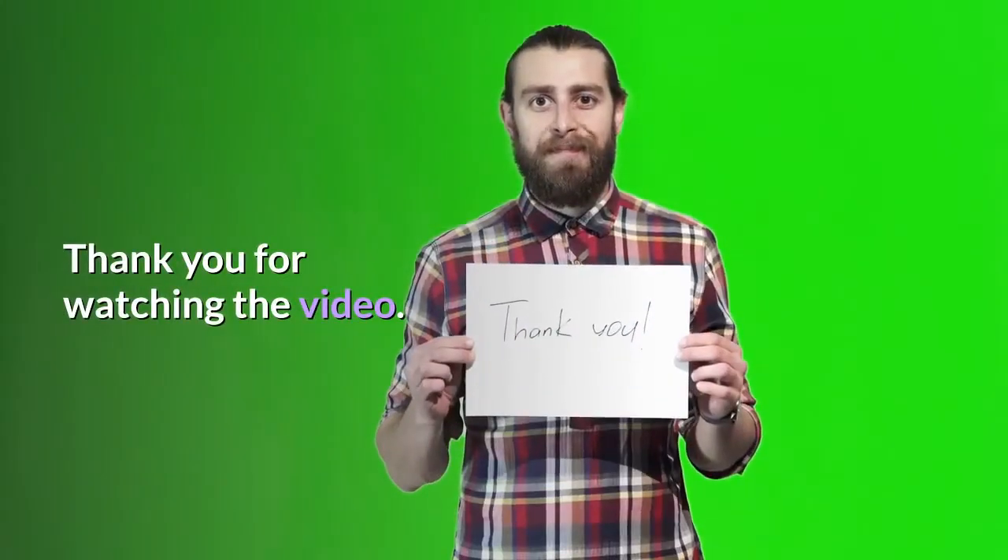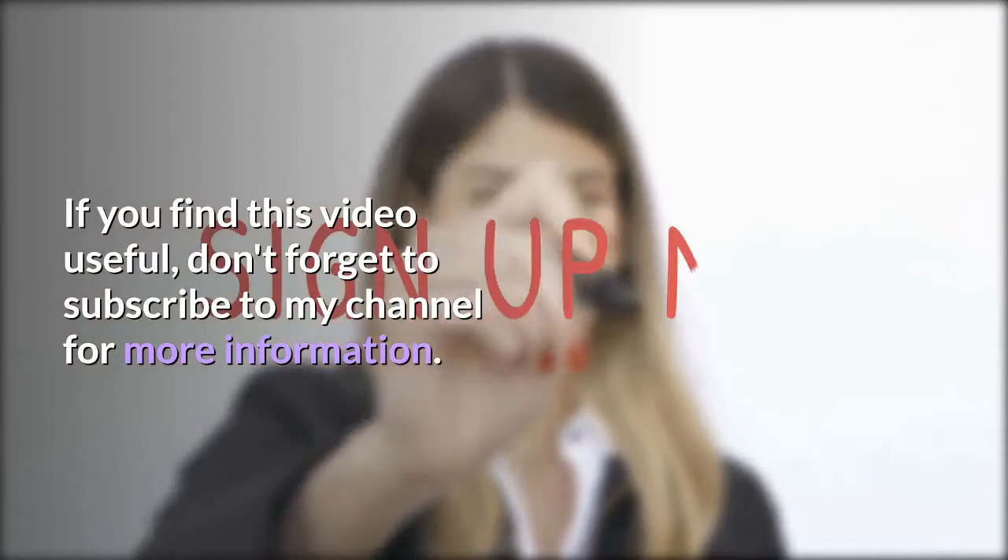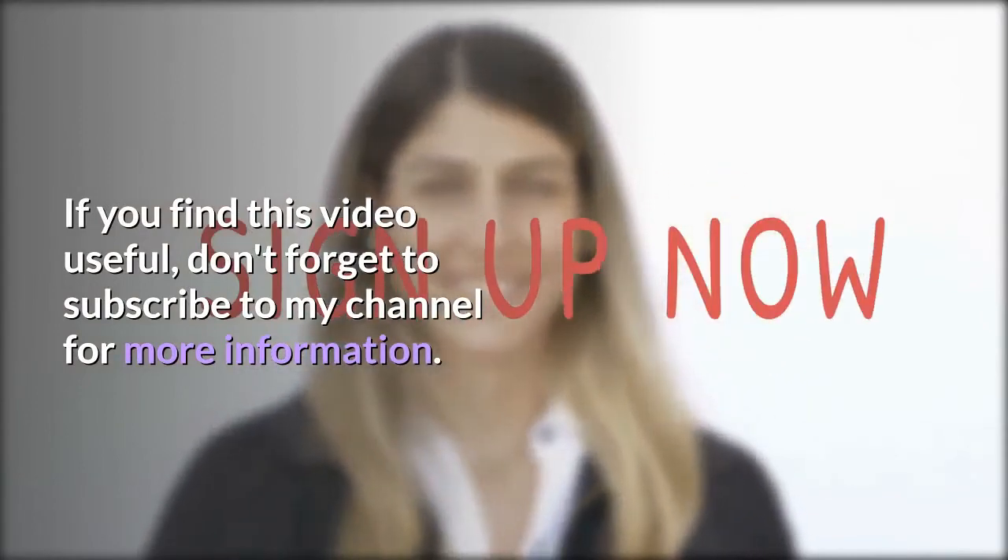Thank you for watching the video. If you find this video useful, don't forget to subscribe to my channel for more information.